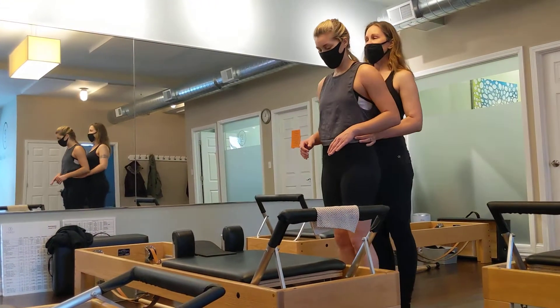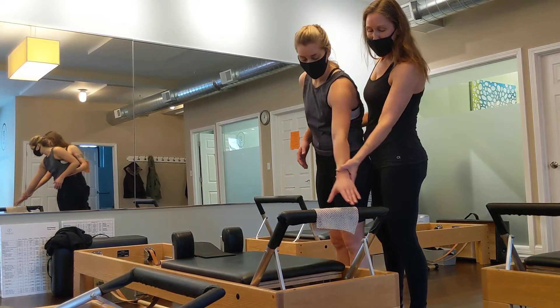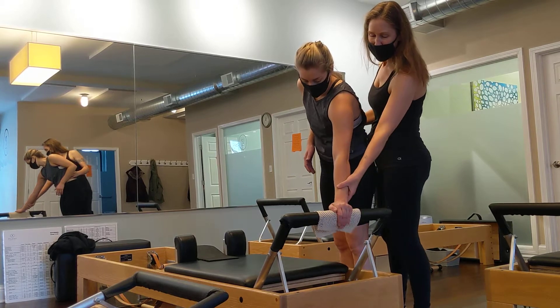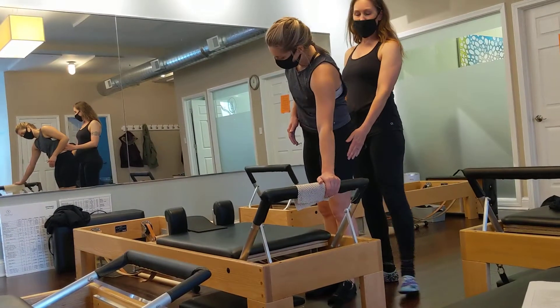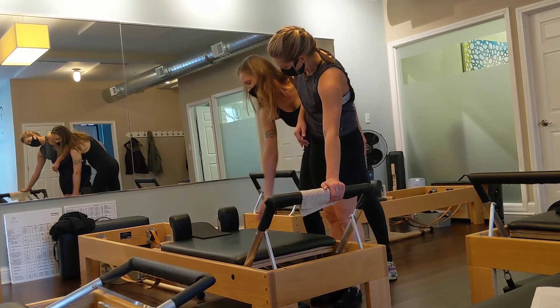Alright, so you're facing the side. Remember we talked about scaption — the arm is not going to be here, the arm is going to be more toward the center, thumb with the fingers. The bottom leg, the leg that is furthest away, is the one that grabs.